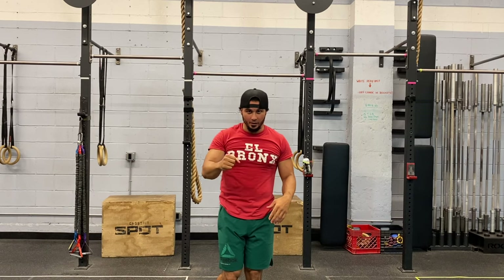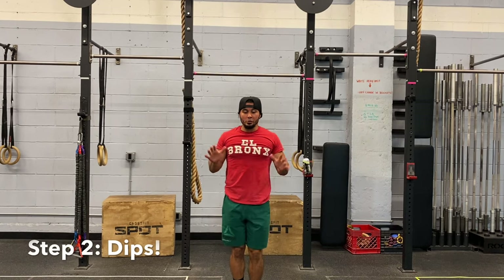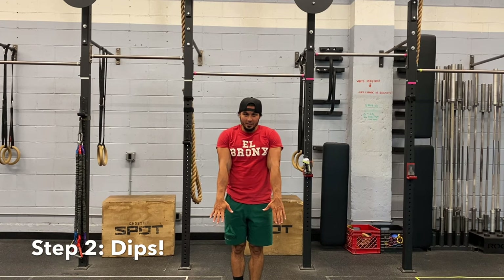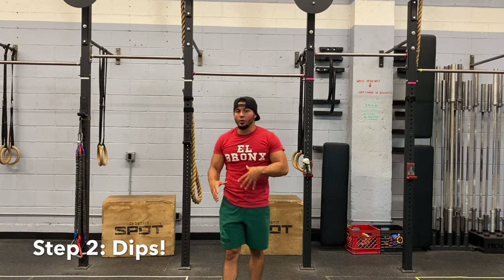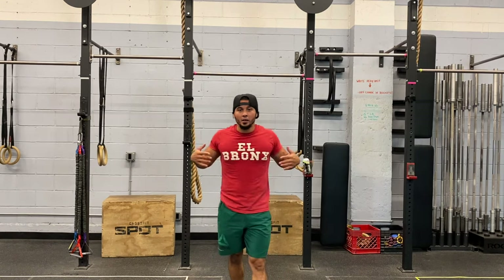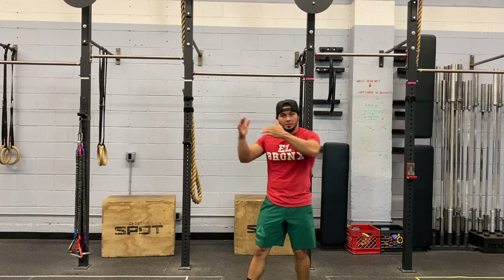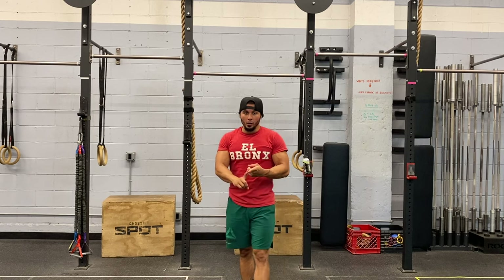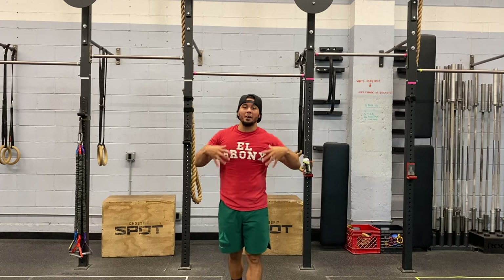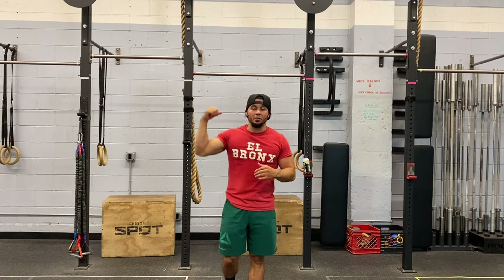The second thing you want to have are dips, because when you get over the bar, you've got to dip out at the top. So if you don't have strong dips, if you can't perform at least 10 good full range of motion dips, then don't work on muscle ups — regress, take a step back, work on those pull-ups and those dips. Once you have those pull-ups and those dips, once you have that foundational strength, then you can go ahead and advance into more advanced movements like the muscle up.